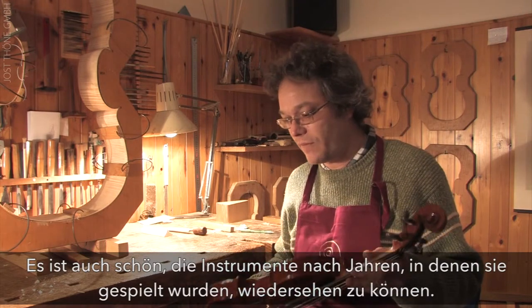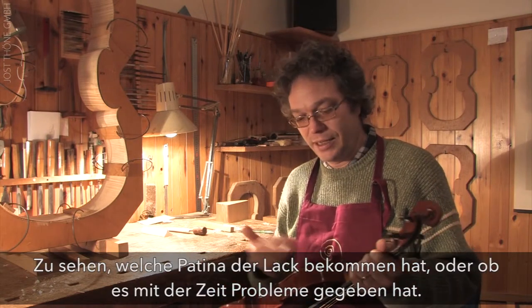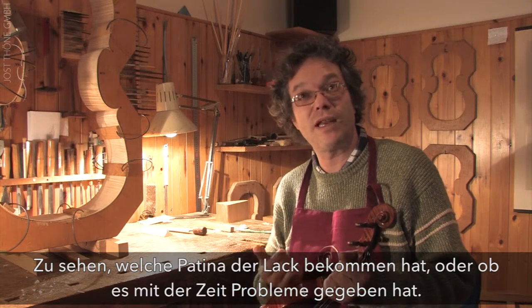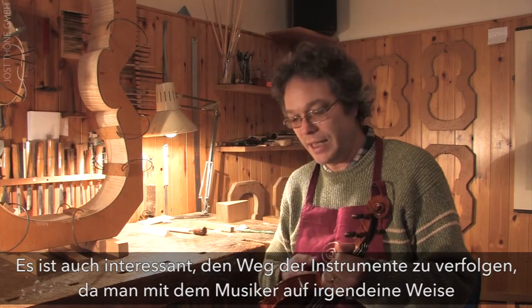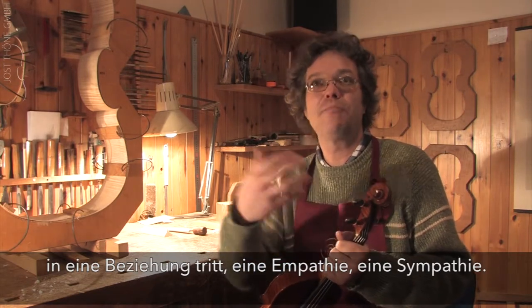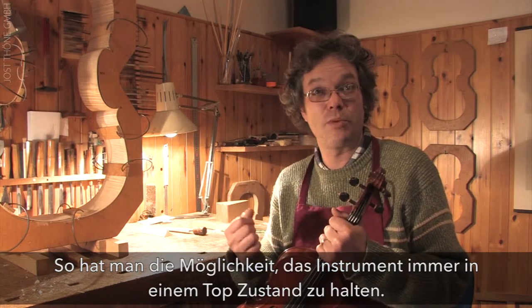It is also wonderful to have instruments come back after years of being played, to see what patina the varnish has taken on, and whether any issues have emerged over time. It is interesting to follow the instruments because there must be a rapport, an empathy, a connection with the musician, and the opportunity to keep the instrument always at the top of its possibilities.